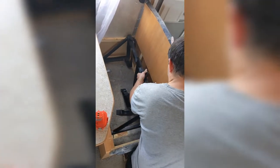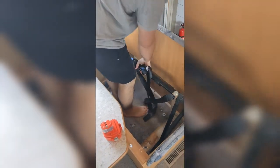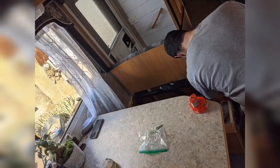Hi folks, welcome back to Barely On Fire. Today you'll be watching us take out the dinette, rip up the flooring, both carpet and vinyl, and then put down some peel and stick fake wood flooring.